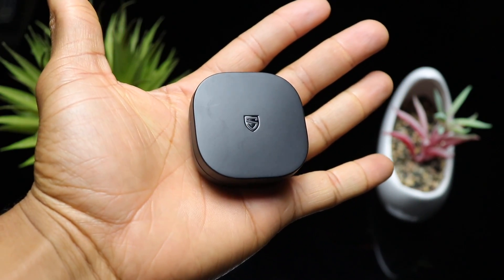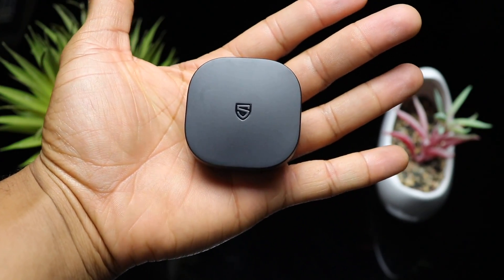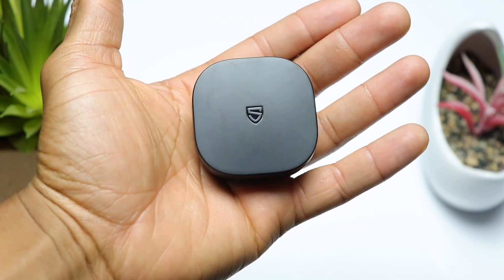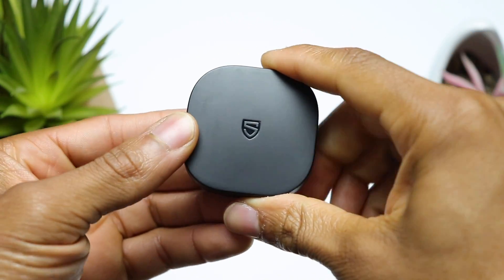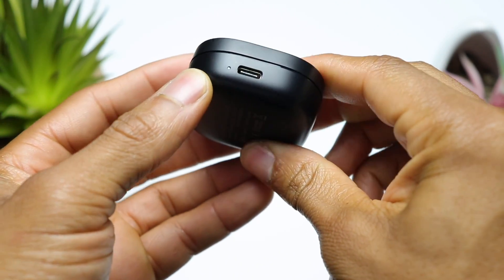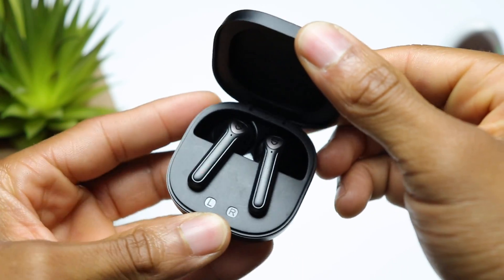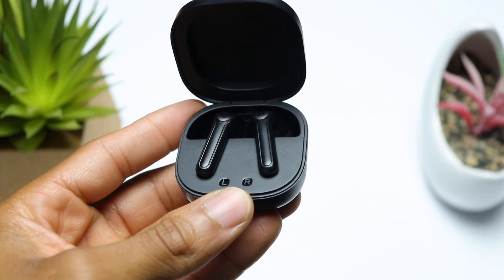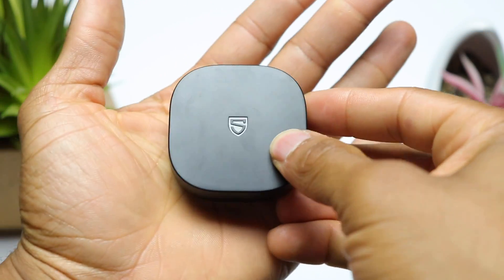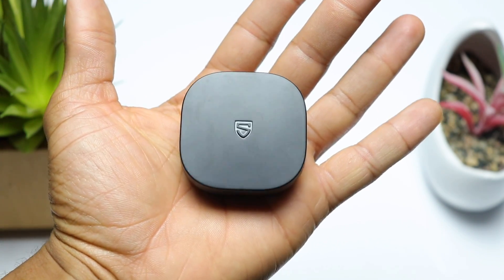Taking a look at the charging case you've got a very compact design. It's got a square shape with some round edges and you've got some Soundpeats branding engraved on the lid. You've got a nice matte finish all the way around and then over on the back of the case you've got a single LED light to let you know when the case is charging, and right next to that is your USB type-C charging port. Once you open the case you can see you've got a left and right indicator and some pretty strong magnets to help keep the earbuds in place. Overall it's a very nice case, it doesn't feel cheap and it's very portable which is going to help it fit into a pocket extremely easily.